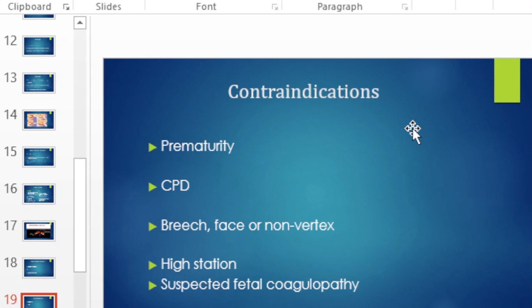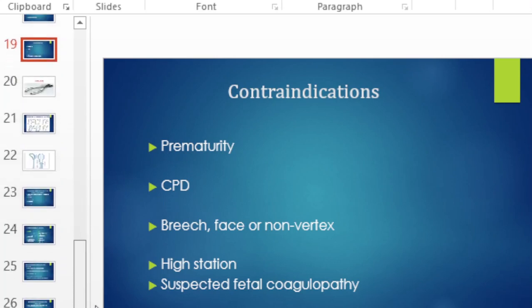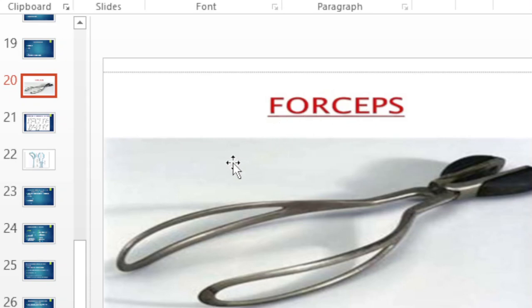We do not use a vacuum in premature babies, in cases of CPD, in breech presentation, when the station is above zero, or when coagulopathy is suspected. After the vacuum, the other instrument we use is the forceps.